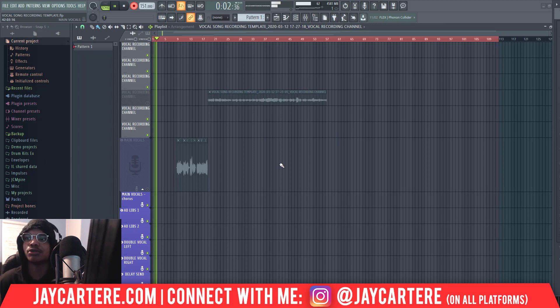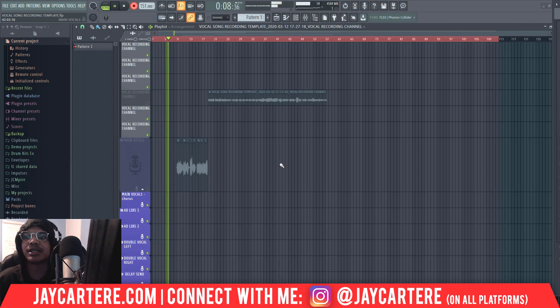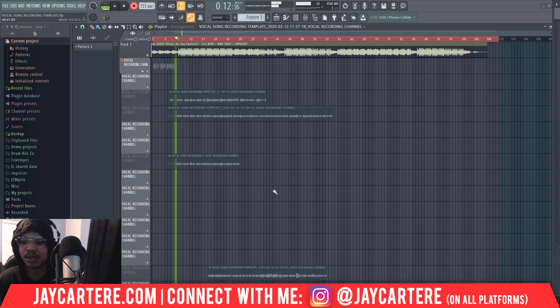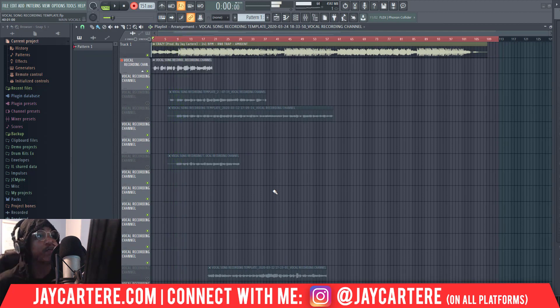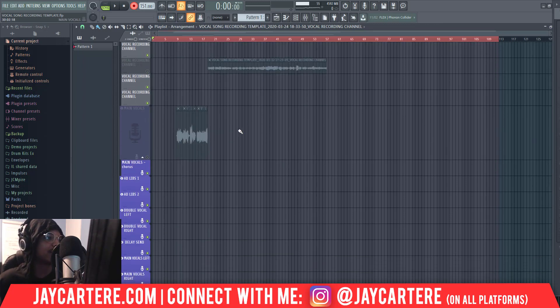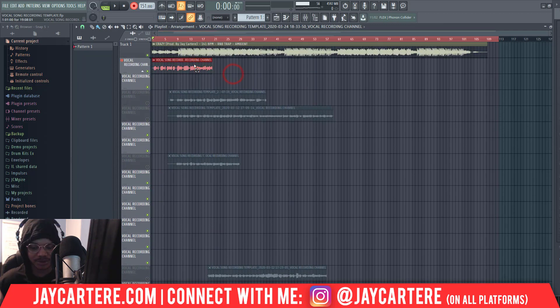These are my test vocals. That's enough — let's leave it where it is. We could bring this down to the main vocals. Let's do that actually — let's bring this down to the main vocals.